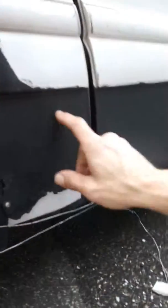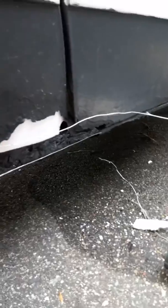Otherwise, what I would have done is put some Pour 15 over it. I still might do a little Pour 15 here where I drilled the holes before I put the fiberglass on. But yeah, I thought I'd share that with you — how to span large gaps for rust repair. Thanks for watching.